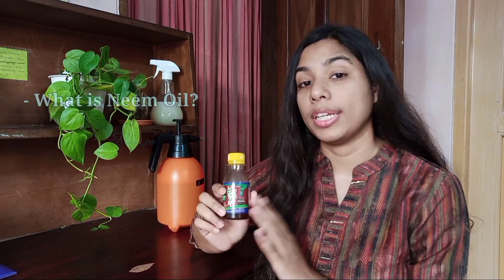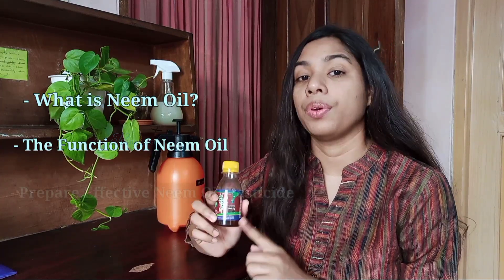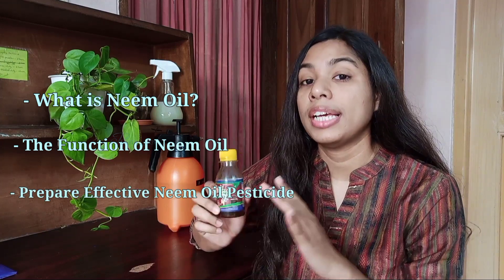Hello plant lovers, I'm Nishab Subha from Bangladesh and welcome to Plantology. In this video I will discuss the application of neem oil on our garden as a pesticide. I will include what is neem oil, how it works, and how you can prepare neem oil solution in an effective way. So let's begin.